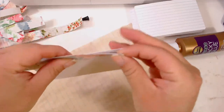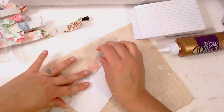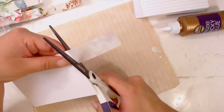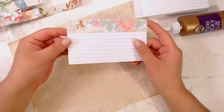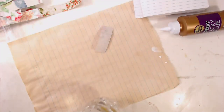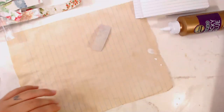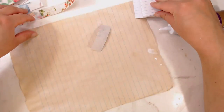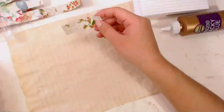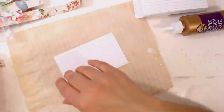Sometimes they move around because there's not a lot of glue, so I have to reposition. That's okay — it happens. These could also be tabs, yeah totally, just fold them in half — that would be cute.